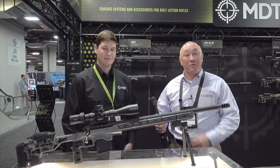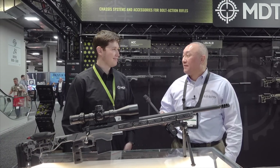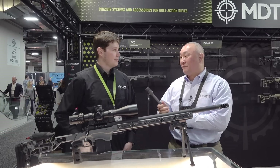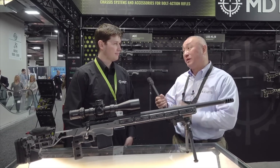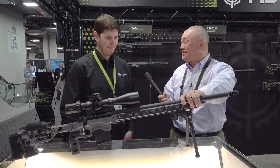We're at the Modular Driven Technologies booth, MDT, at the 2019 SHOT Show, talking with Josh Buffett. Before we got the cameras rolling, I think you guys are really making a big splash. Your name's really out there with exciting new products like the ACC chassis.